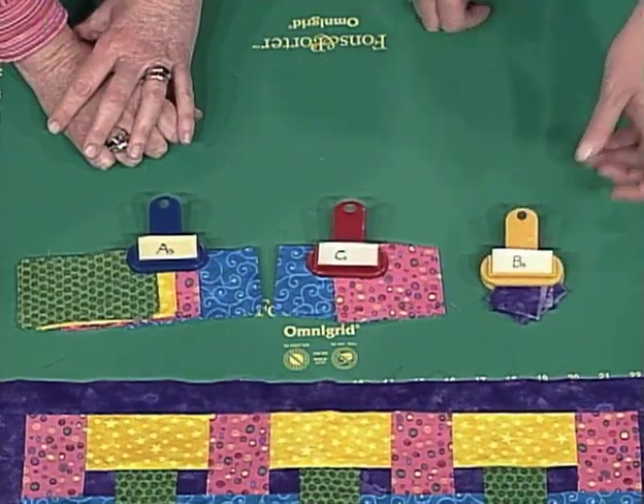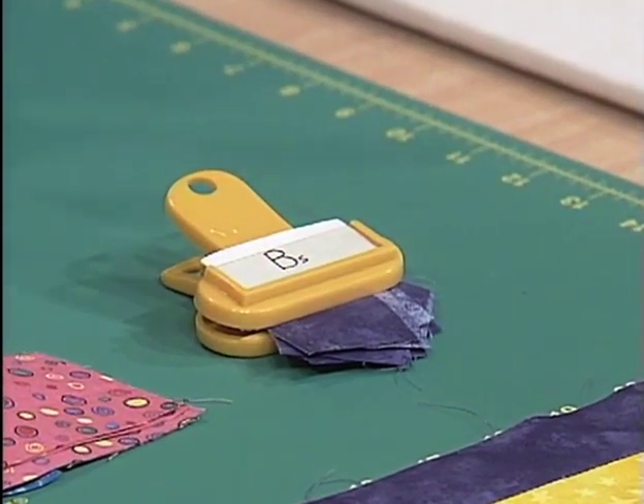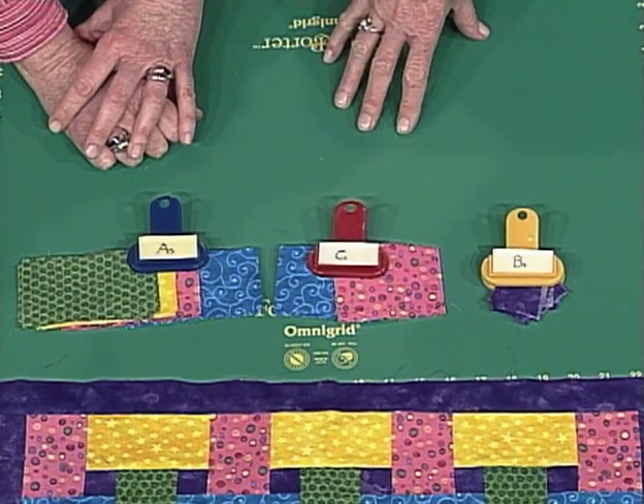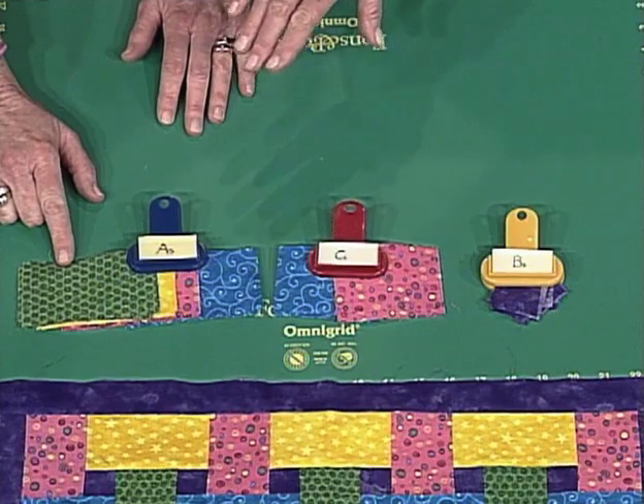And we have little squares, and those are our B pieces that we're going to work with. To help keep me organized, I stacked the A pieces in the order that we're going to use them.